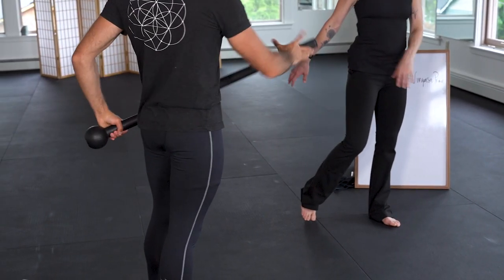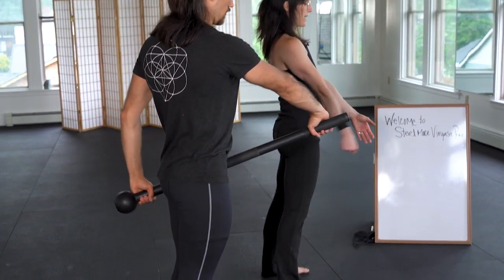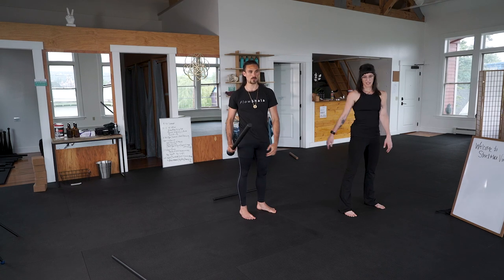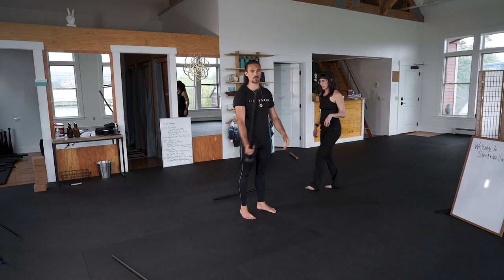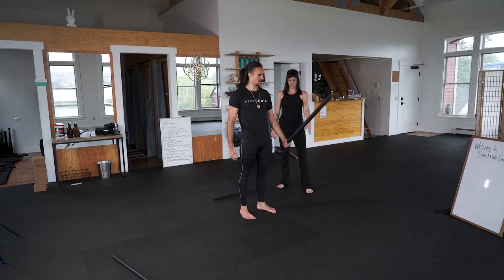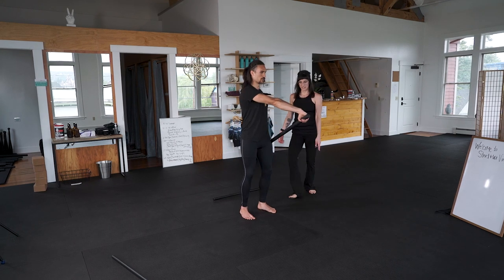Switch sides. Let's do both sides modified. Go ahead and come through the bayonet switch — you're just sliding the mace forward, letting it roll off the fingertips. Pause on that side, resist in all directions.